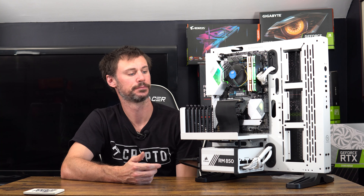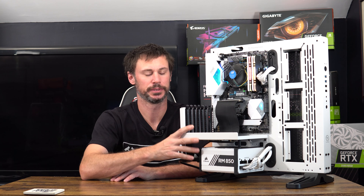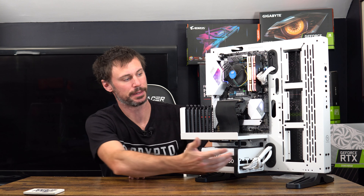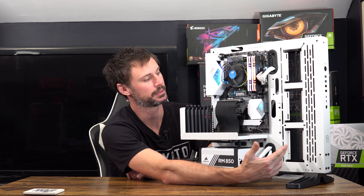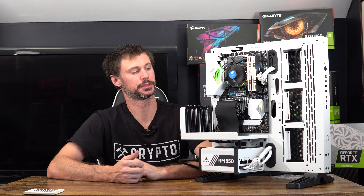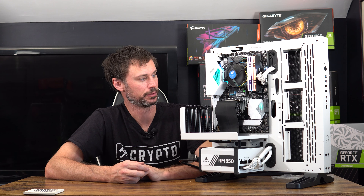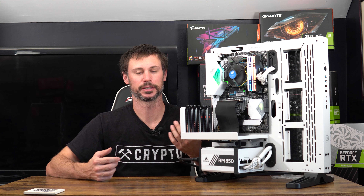Thanks for checking this video out — hope you guys like the new test bench. I may put a watt meter on here for tracking wattage at the wall for crypto mining purposes. Make sure you hit the like button and subscribe. Check out the merch store in the description below to help support the channel. Thanks for stopping by, stay tuned for more.